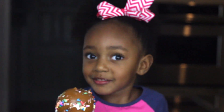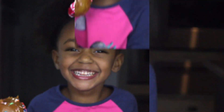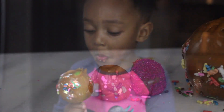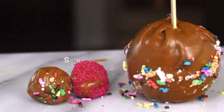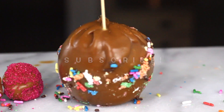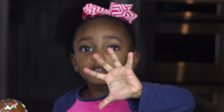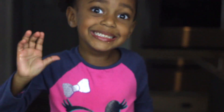It's really yummy, guys. I'm going to share some with Mommy and Daddy, too. I hope you like this video. Make sure to subscribe. Thanks for watching. See you later. Bye. Bye.